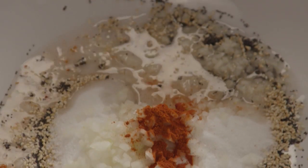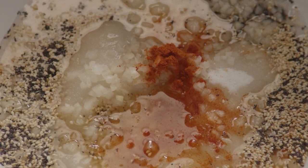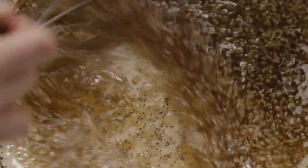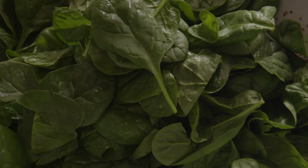Now add a quarter cup of white wine vinegar with a quarter cup of cider vinegar and whisk these together. Add half a cup of vegetable oil and whisk that in, then add half a cup of olive oil. Add the spinach to the dressing.